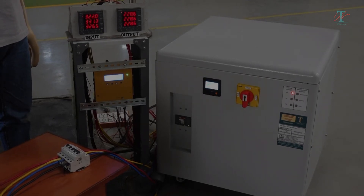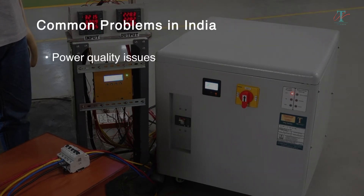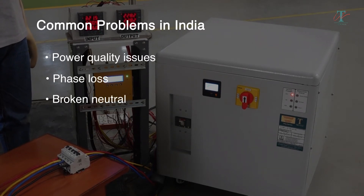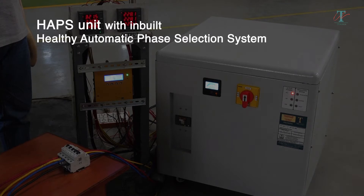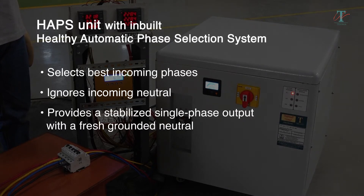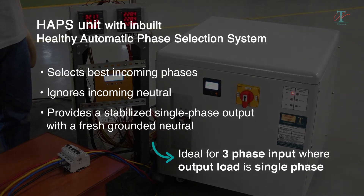We at TSI Power offer highly customized solutions. In India, apart from power quality issues, many customers also face problems of phase loss and broken neutral. For such customers, we have developed a special HAPS unit with a built-in healthy automatic phase selection system, which selects the best incoming phases, ignores incoming neutral, and provides a stabilized single-phase output with a fresh grounded neutral. This unit is ideal for three-phase input where the output load is single-phase.